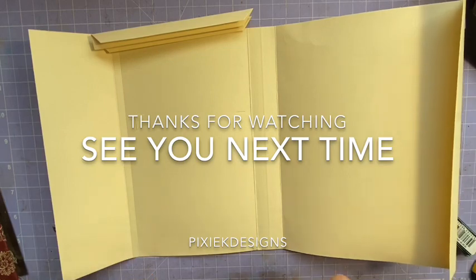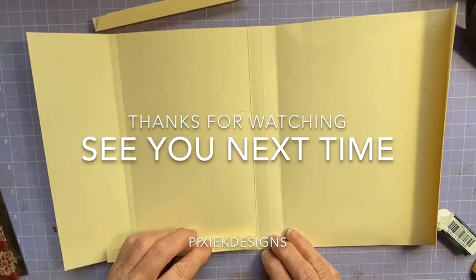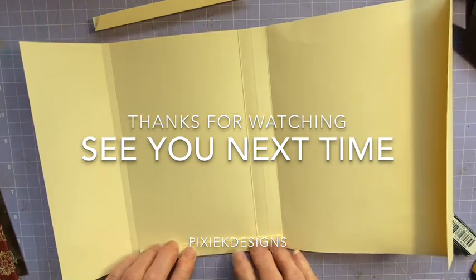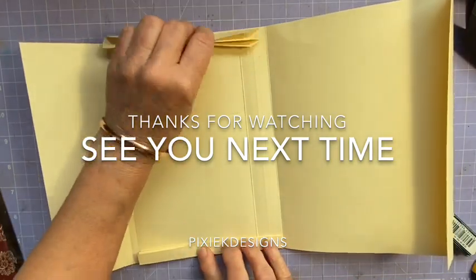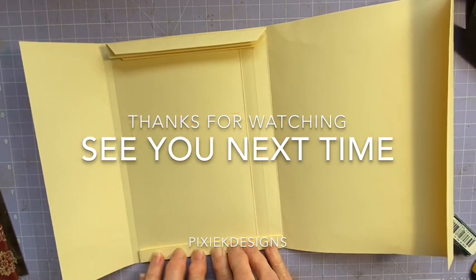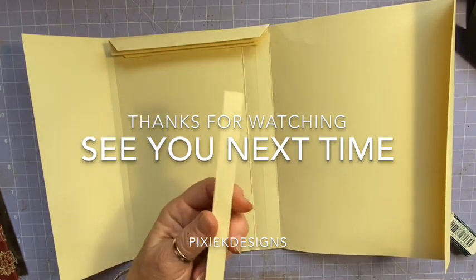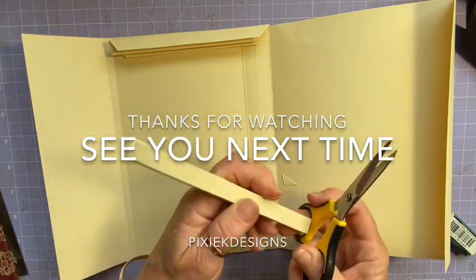Embroidering in front of the TV — because that's something you can just work away at while you're watching television. I get quite bored watching TV these days, so to have something to do while watching it is great.